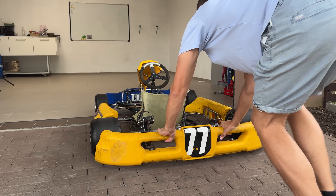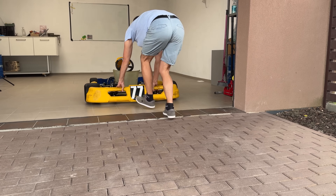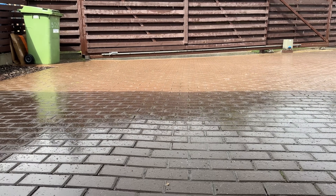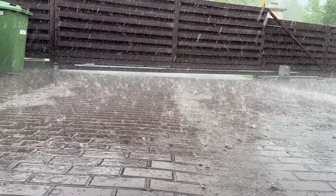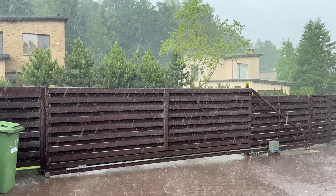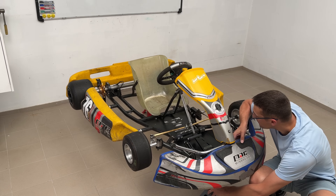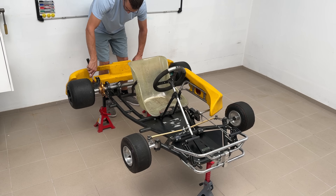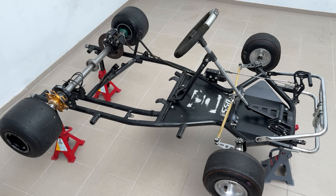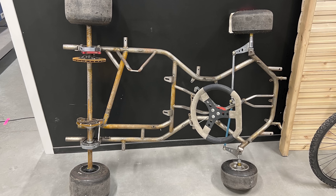I moved the go-kart inside, because my initial plan to work in the fresh air was quickly ruined by the light summer rain, which turned into a heavy downpour in 30 seconds. Yeah, it's good to have a garage. To get better access to the frame, I raised it on a jack stance and removed all the plastic parts. Instead of ruining a good Italian frame, I bought a cheap go-kart donor on eBay.